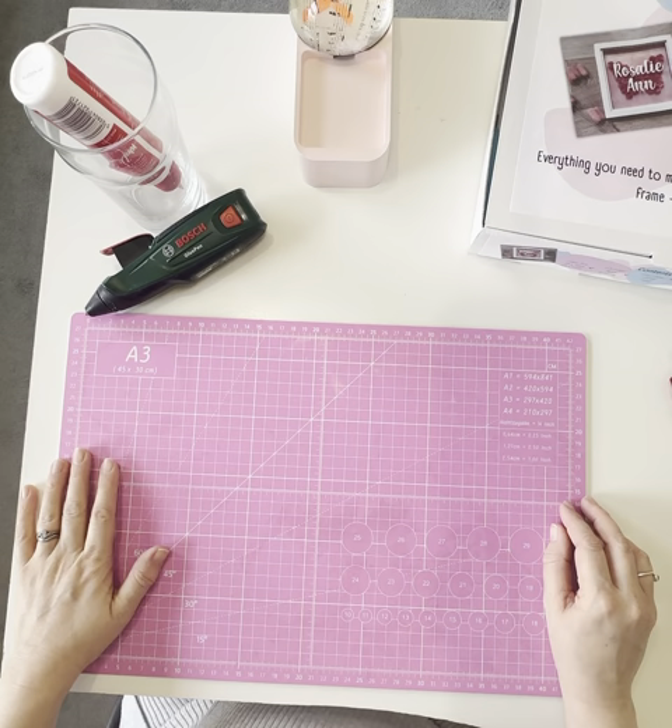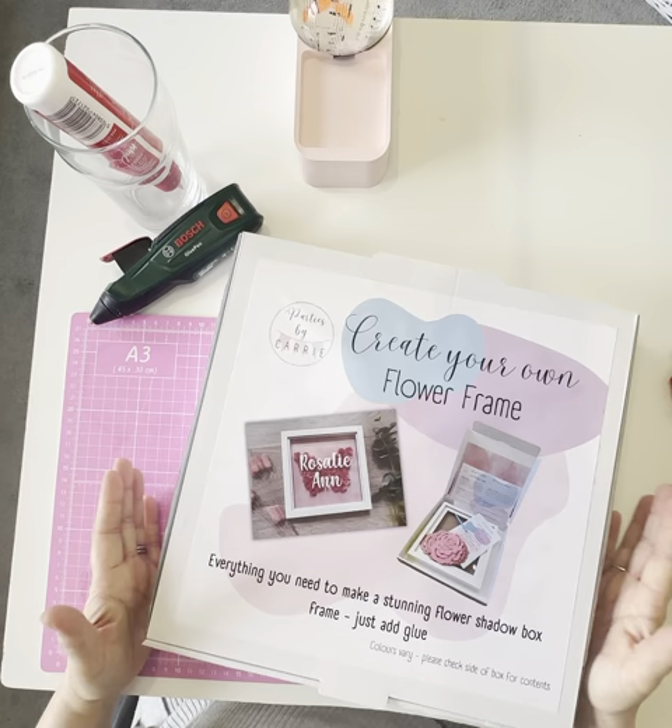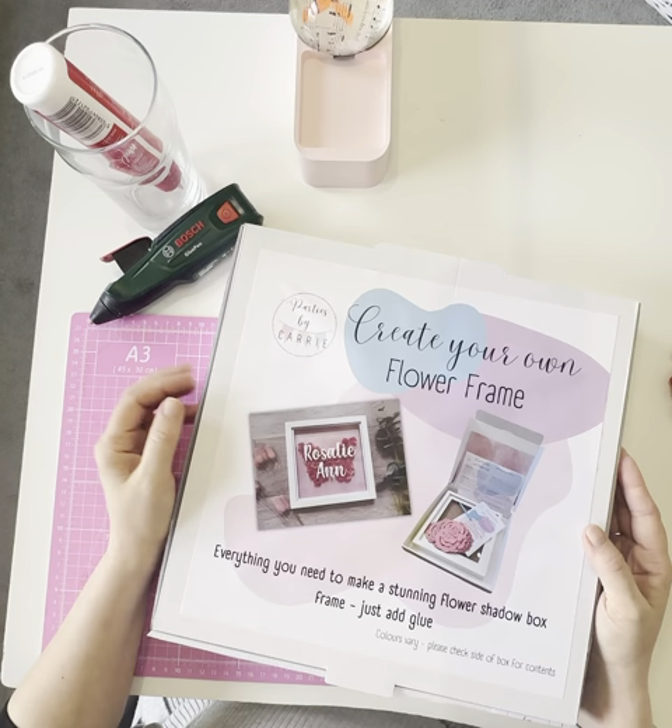Hello everyone, it's Carrie here from Parties by Carrie, and I'm here today to show you my new create your own flower frame kit and just go through unboxing the kit so you can see what you get in the box and know what to expect. This is the kit, this is what you get.